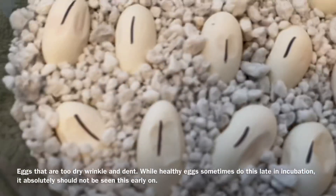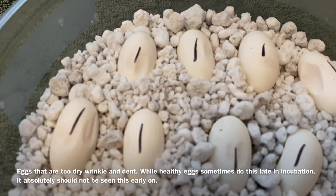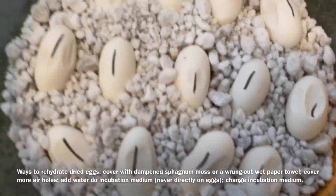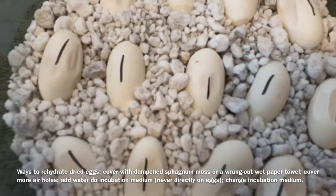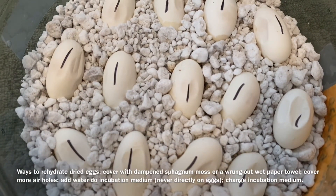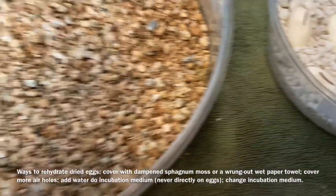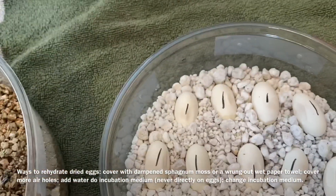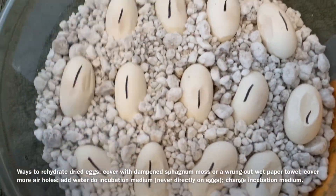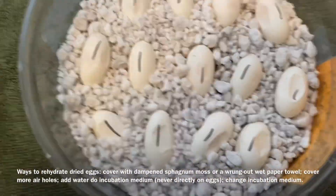I can tell there's a problem because these eggs are turning into little raisins — you see how they're denting? That means your humidity is too low and you need to add moisture. A couple of things you can do: you can put dampened sphagnum moss on top, or just put a damp paper towel to make them fluff up. In this case, once I'm done checking for fertility, I'm actually going to take some vermiculite and sprinkle it on top — just to put a blanket of moisture on them, not smothering them, but enough that they hopefully get enough moisture.